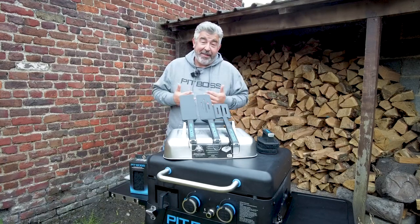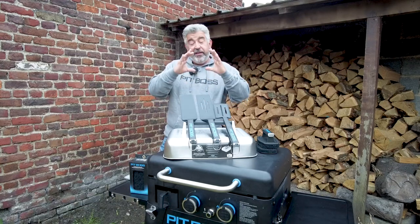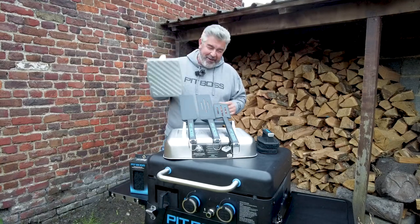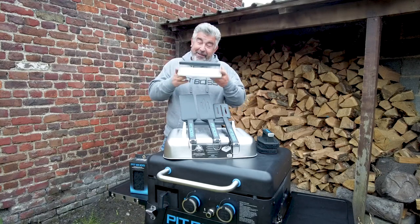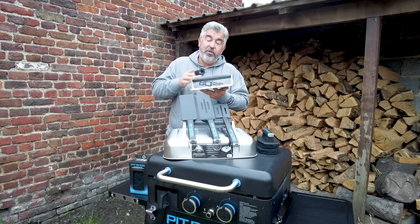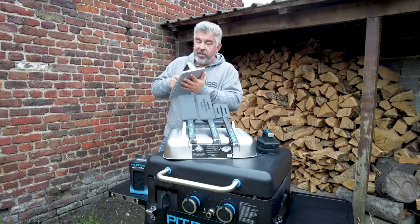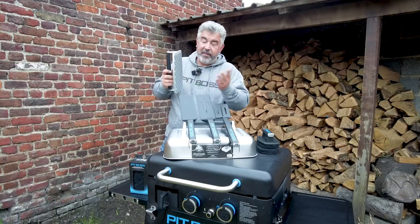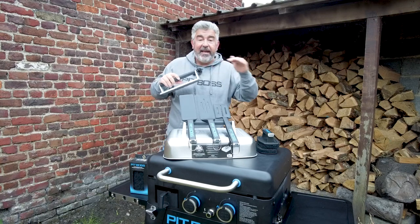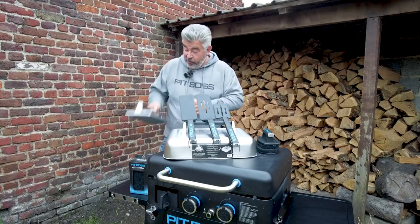I need to smile because I received the press. In Europe when you talk about a griddle press, you imagine something smaller — but this one is really huge, as you can see. This is the American way, and it's fantastic. Of course you can make smash burgers, but the main functionality due to its size is for cooking bacon — the bacon will be pressed and stay perfectly flat, it will not curl up. This press is just great.